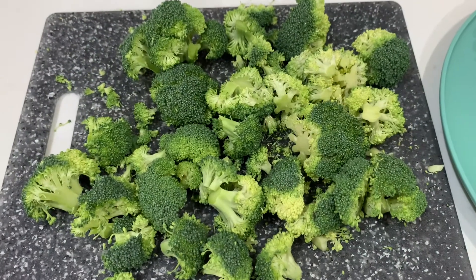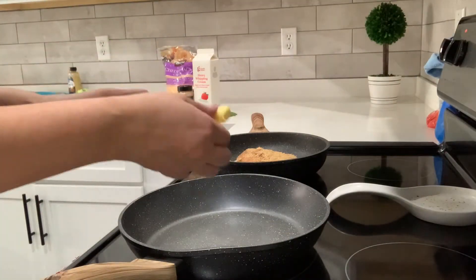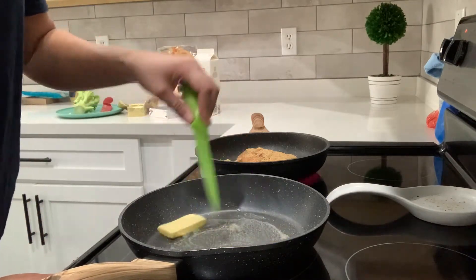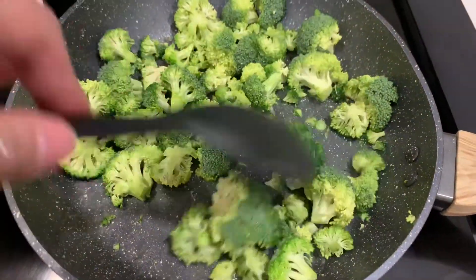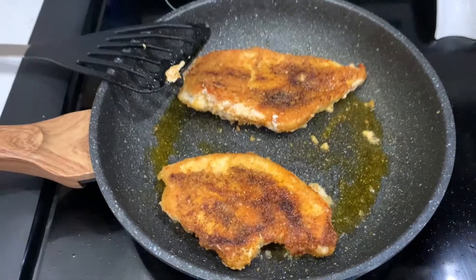Now I'll be making the creamy broccoli. I just cut off the stem and cut these in halves. Usually I like to make the creamy sauce first, but since it's broccoli it's going to take longer to cook, so I'm going to add in my butter and then add in my broccoli. I'm going to add some more butter — my chicken will take about five minutes, I just flipped it.